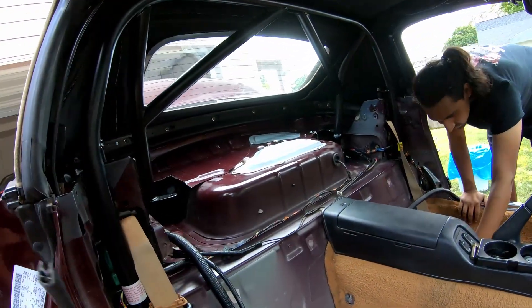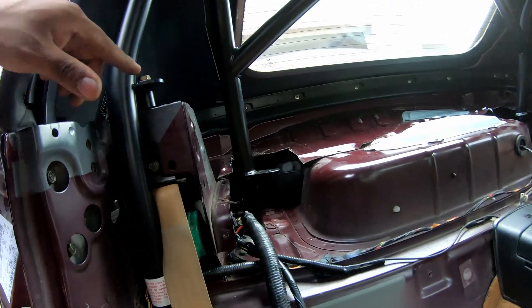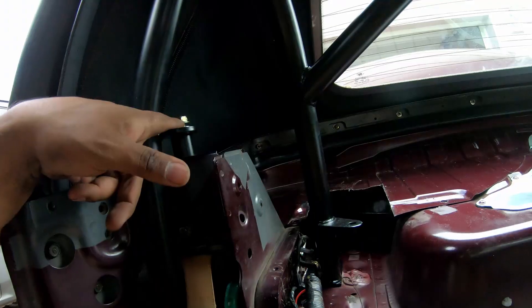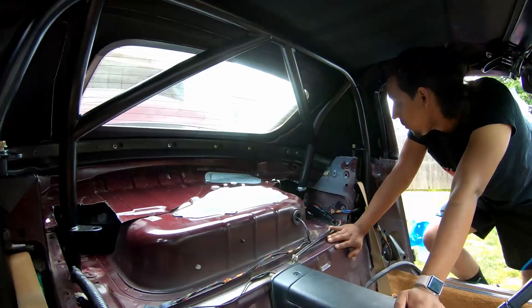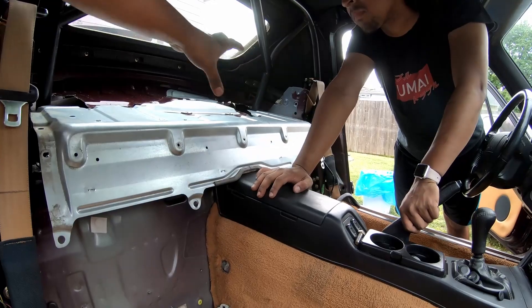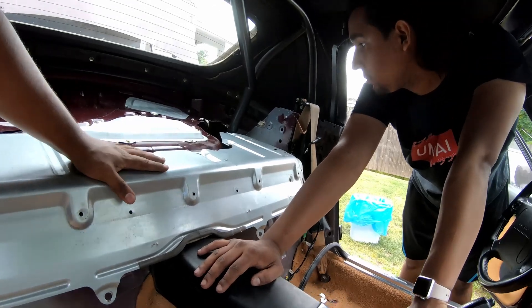We got her bolted in for the last time — everything went really smooth. The only issue we ran into was these bolts here: the ones supplied with the kit didn't work, but everything else worked fine so we just reused the old hardware for that spot. It's in perfectly. Now it's a matter of putting the plate piece here — we're going to have to trim the backing plate, which we expected. It'll be right there on this side, and then the same thing on the other side.